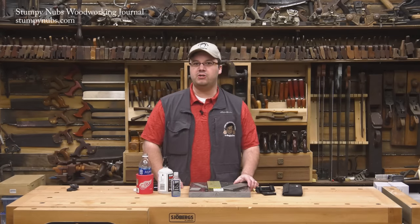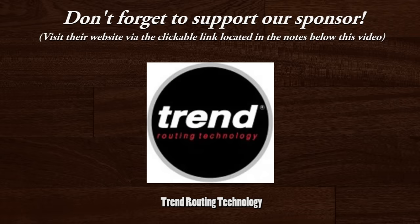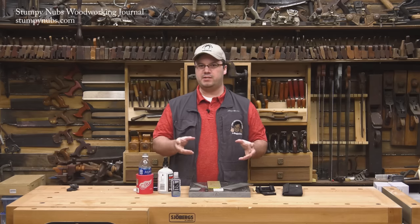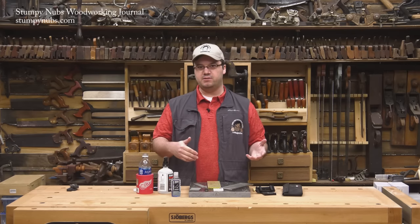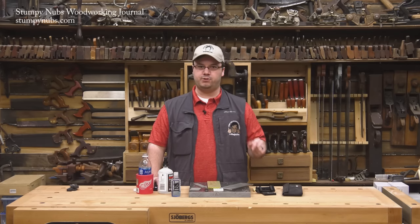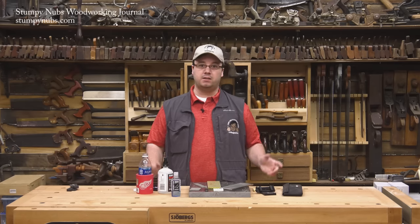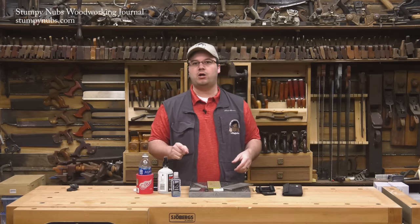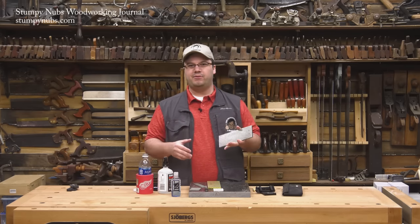Hi, I'm James Hamilton from Stumpy Nubs Woodworking Journal and today we'll answer some of the most common questions people ask about diamond sharpening stones. I know our craft is full of strange and diverse personalities, but there are some lunatics out there who actually enjoy sharpening their tools. They save all their blunt chisels and plane irons until the end of the day, then hone them in some giant moment of Zen. To me, there are few tasks in the workshop as mind-numbingly tedious as sharpening. Luckily we live in the modern era where we can find products designed to make the task easier. Today I want to talk about diamond sharpening plates or stones — perhaps they aren't a big mystery to you, but for a lot of people they're confusing as heck.